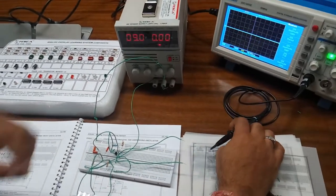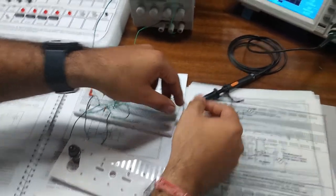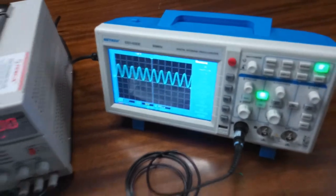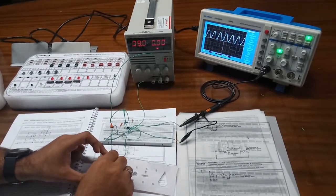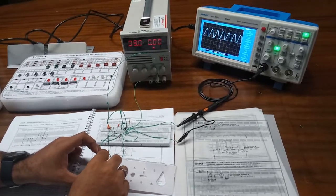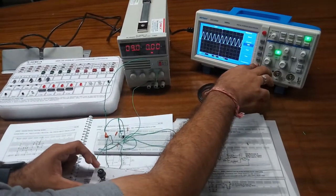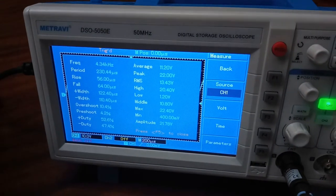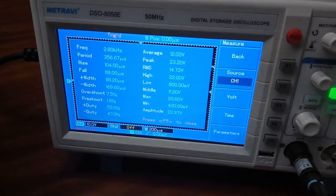Now connect the CRO positive probe to the collector terminal and the negative to the ground terminal. Here you can see at the CRO — this is the oscillator waveform. As I vary the potentiometer, the frequency of this oscillator also varies, going from maximum to minimum and back again. You can also see the frequency here — that is 4 kHz — and as I vary the potentiometer the frequency goes lower.